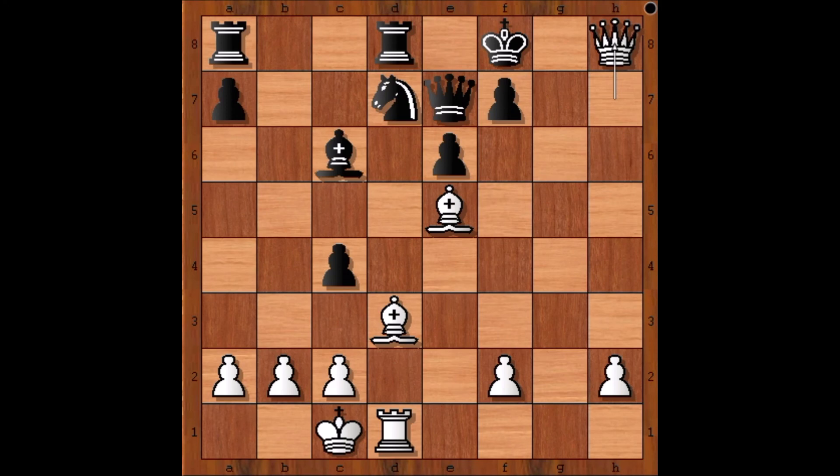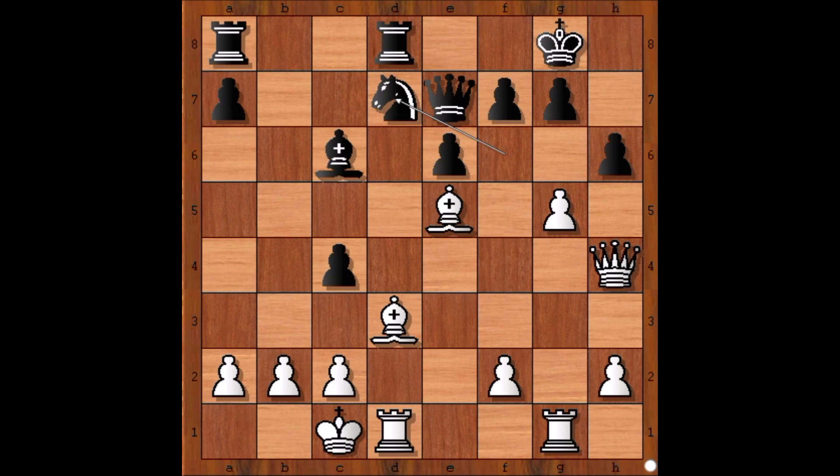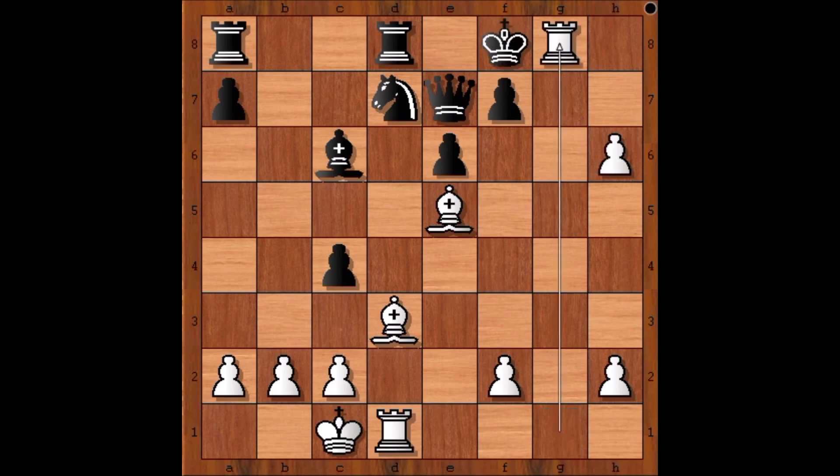Brilliant, absolutely brilliant attack by Rudolf Spielmann. Let's go back and review this continuation one more time — this is so amazing. Queen takes on h6, g takes on h6, g takes on h6 — check from the rook — king to f8, and rook to g8, check.